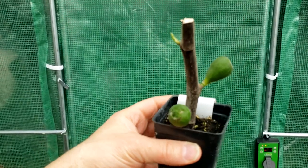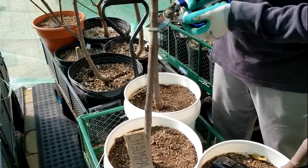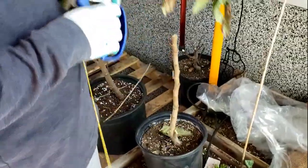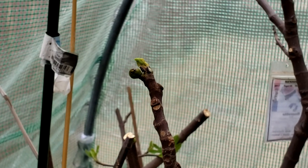I know it's hard to do. Many fig growers don't mind pruning their trees extensively every year because they don't care for breba and are only after main crop figs, unless you're trying to get breba figs.